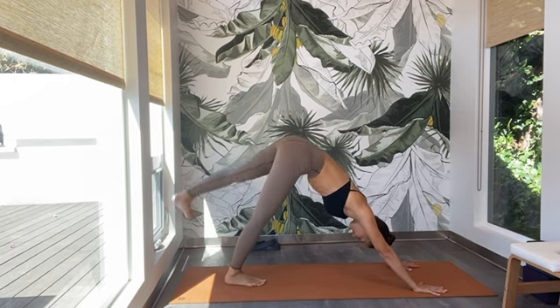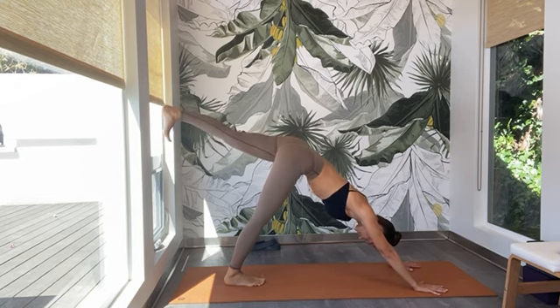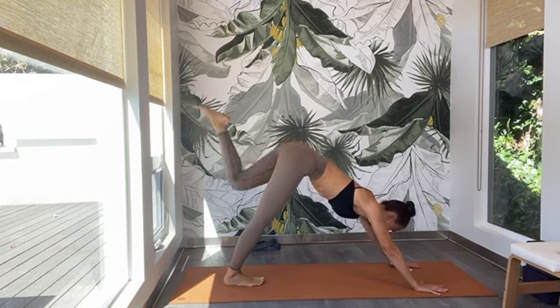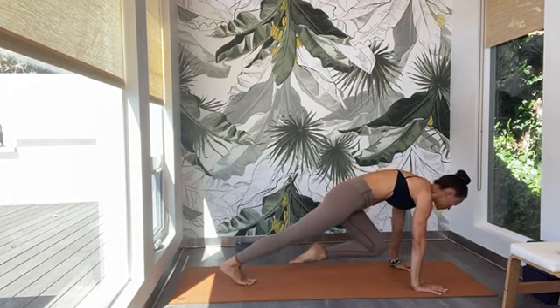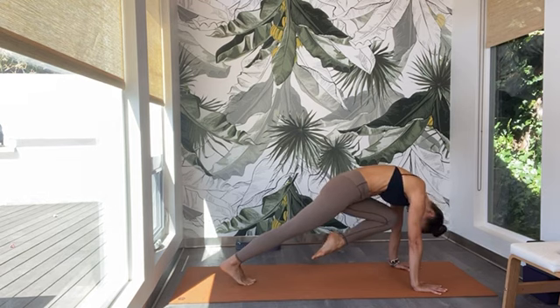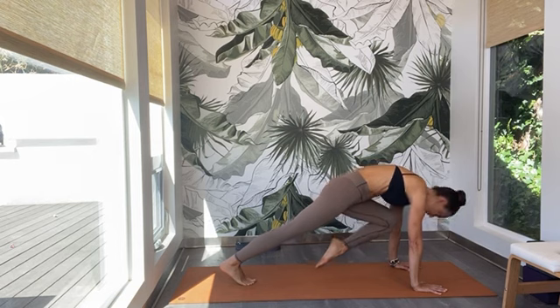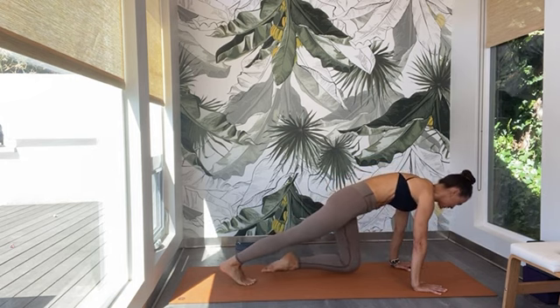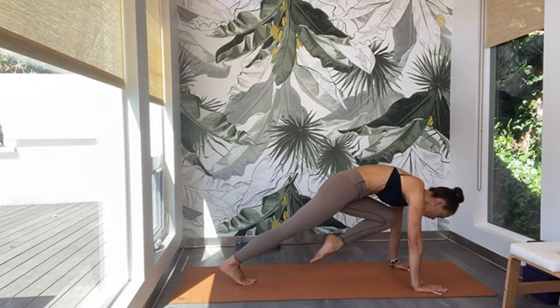Inhale — your right leg halfway up. Reach the right toes back, right toes are pointing down — hips are level. Lift the right leg more from the right inner thigh. Exhale — bring the knee to your nose, round the upper spine, chin to the chest. Inhale — release the right knee down, make your spine straight. Exhale — gaze back to your navel and lift the right knee up. Inhale — release. Exhale — pull it up. Repeat for a few more rounds — inhale release, exhale pull up. Hold it.